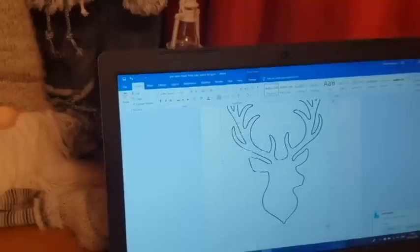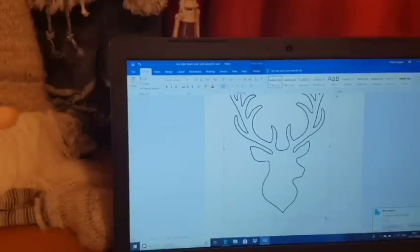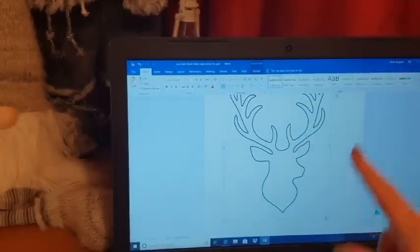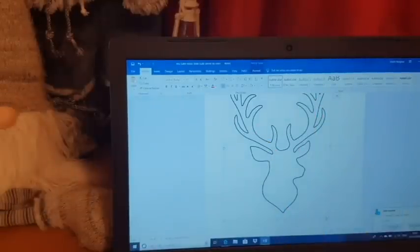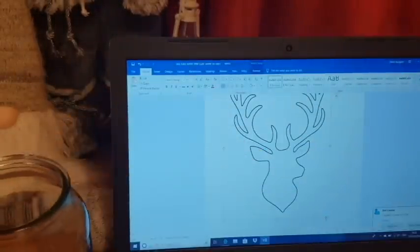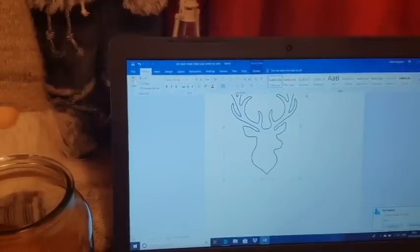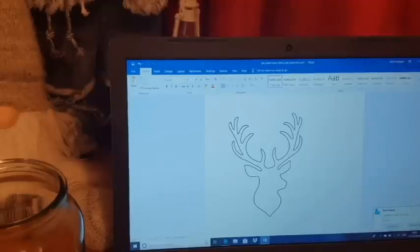The next thing I did was go on Google and find the image I really wanted on the front of the jar. I'm sure there are more technical ways — probably machines that can do it — but all I have is a laptop and Google. I found the image I wanted: a stag's head outline. I literally typed in 'stag head outline' and this is my favorite so far. I've transferred it into a Word document so I can gauge the size against my jar and make it a little bit smaller.